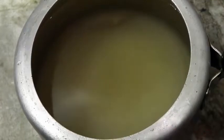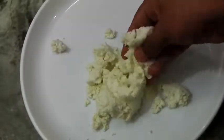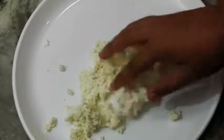Here we have our chena which has been hanging for about 30 minutes. You can see this is neither dry nor moist — it has to be like this: moist, but not too dry. We are going to knead this until it gets smooth, for about three to four minutes.